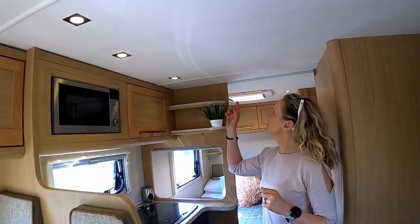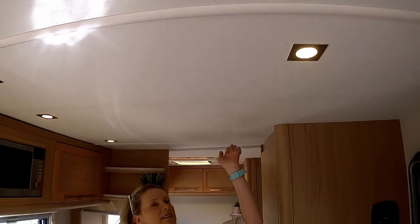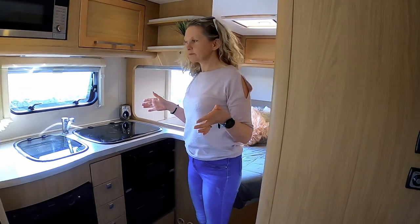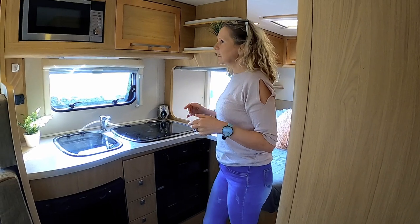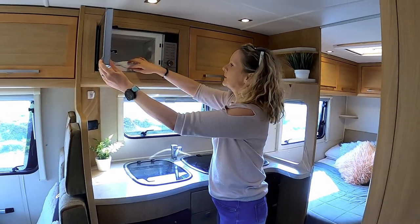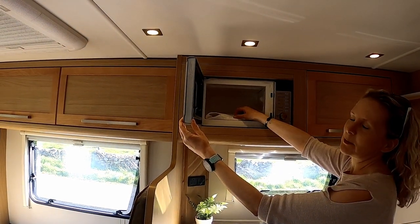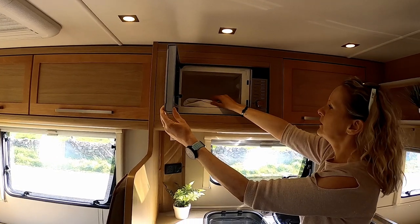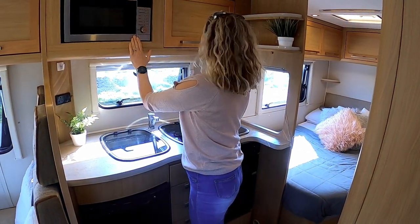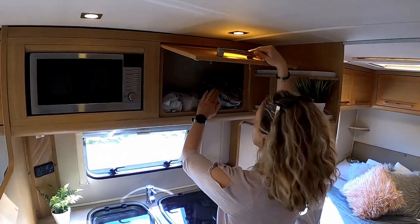There are lots of these little LED lights all around the motorhome — they're actually really nice, I really like them. On this side of the kitchen we have a microwave, and I have a tea towel there to protect the plate. The microwave is really, really clean — it's basically new, barely been used. We also have storage here for all of our dishes and that kind of thing.